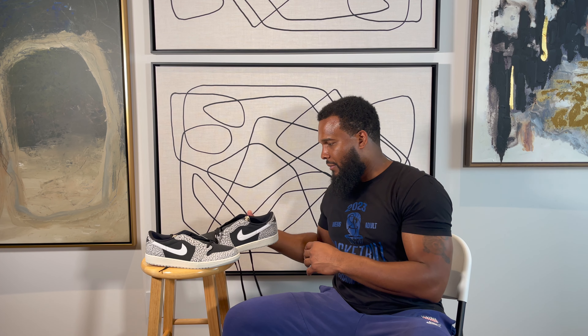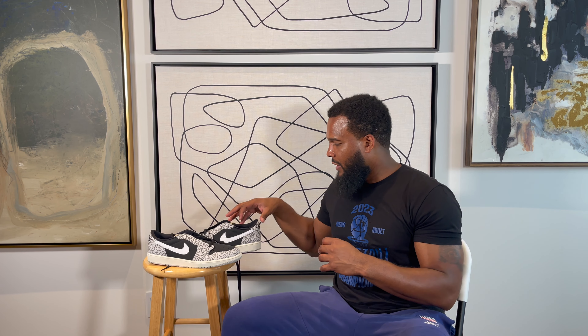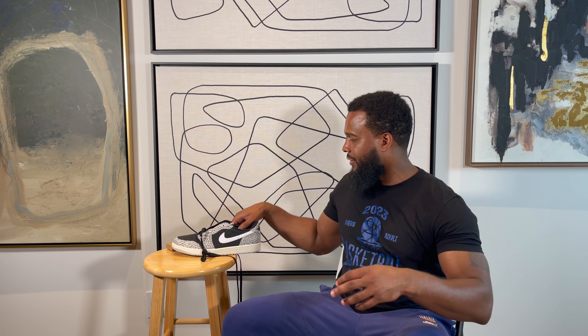I've been on lows lately. I think most of my Jordan 1s lately have been lows. Outside of them Chicago — the Chicago retro might be the last Jordan 1 high I bought. Some of this stuff I've been on that wave. I actually like these. These are like some slick keepers. You can throw some colorful laces in them, and you can even customize the elephant print, probably change it a different color if you don't like the gray.